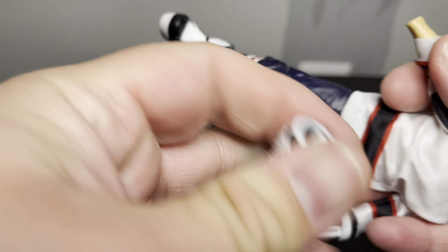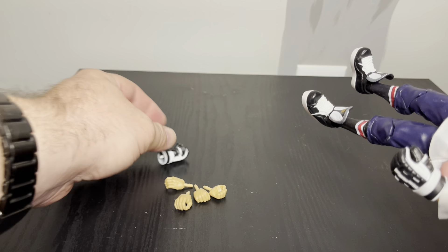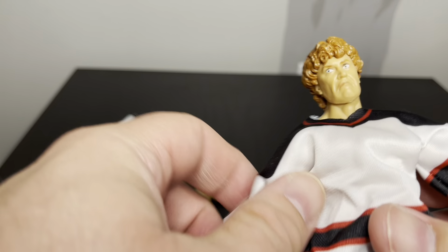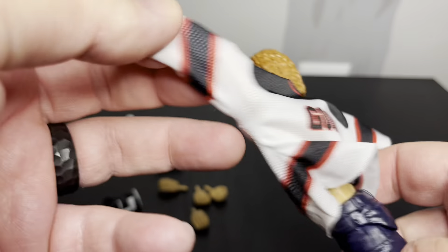I'm gonna try to take one of these fists off - yep, so it is a glove under there. I'm going to take out the jersey and just see what the body sculpt looks like. It's just like a shirt, it doesn't velcro - you can just kind of pull it off like a shirt.